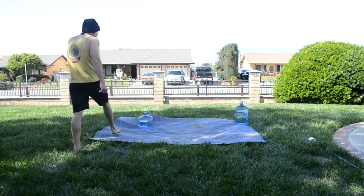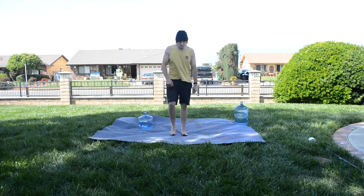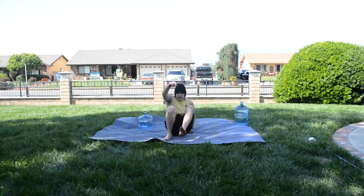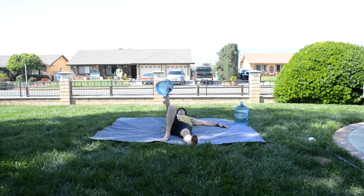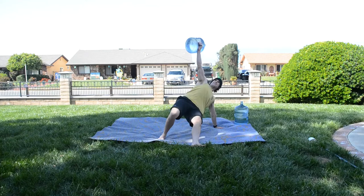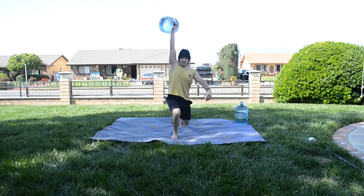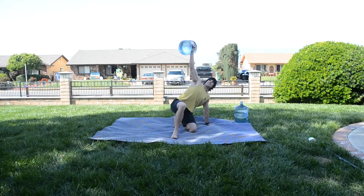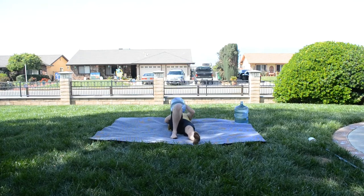Let's combine all those movements into one round. Starting with the Turkish getup — lay down on the ground, doing it on the right side first. Grab that water jug, press it up, up onto that elbow, onto that hand, hip bridge, kneel, stand, then back down: kneel, hand, hip bridge, elbow, down. Switch sides.